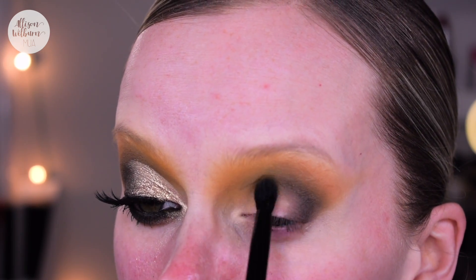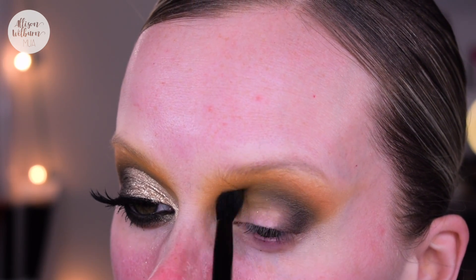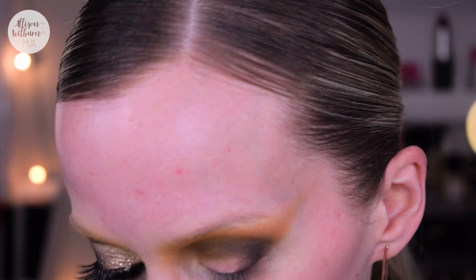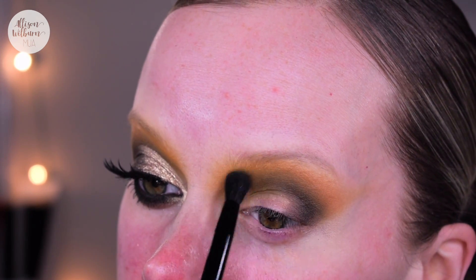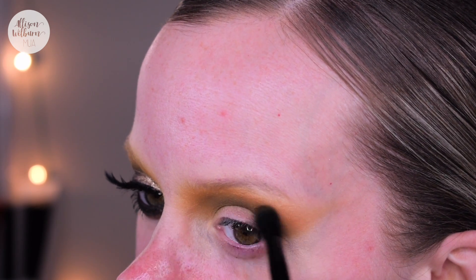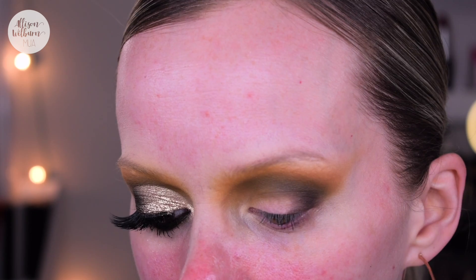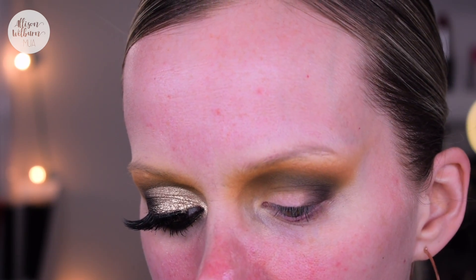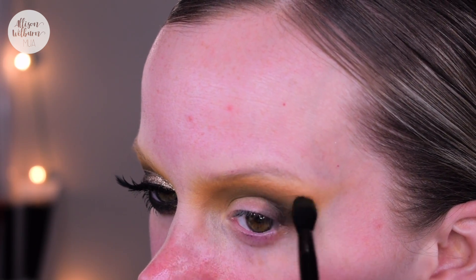Now that all our blending colors are down, I'm going back with the olive color to just touch that up on the inner part of the crease as well as the outer part of the crease, in case any of that intensity got blended away. We can add it back in, and using that shape can help define the outer corner as well.